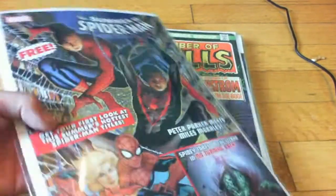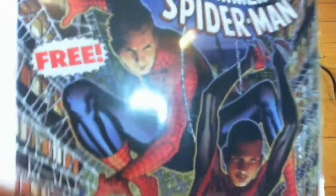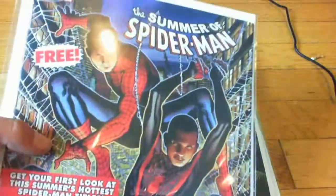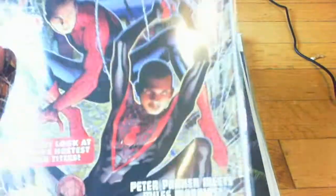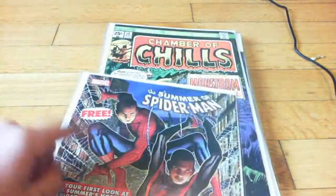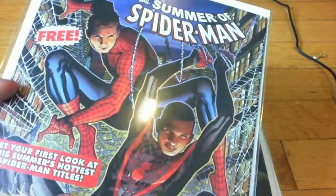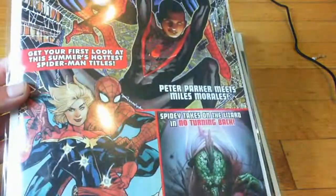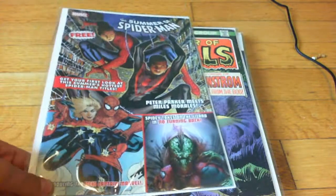This is the Summer of Spider-Man. It has three issues — a couple pages of Spider-Man, a couple pages of Avengers Spider-Man number 9, and a couple pages of Avengers Spider-Man 688.